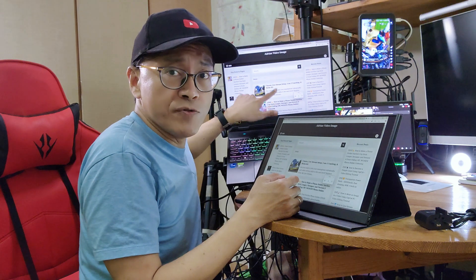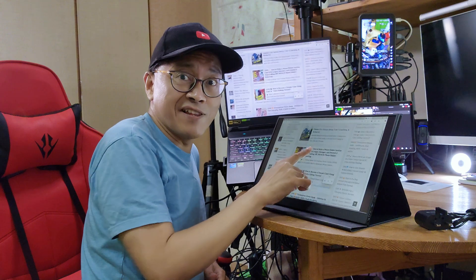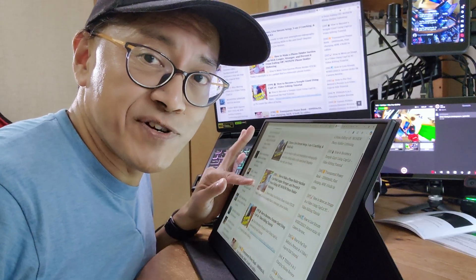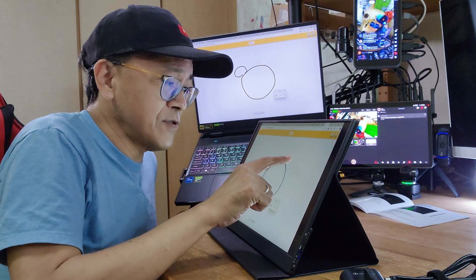My laptop doesn't have a touchscreen monitor, but with this portable touchscreen monitor, I can now control my laptop with my fingers. The touch control is responsive and smooth. With the right software, I can also now draw images on the screen.